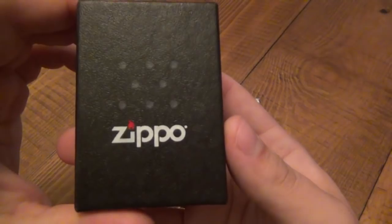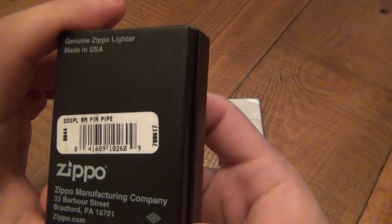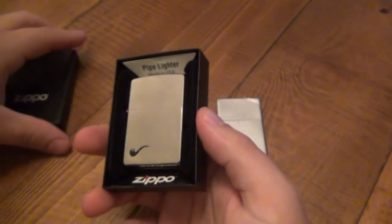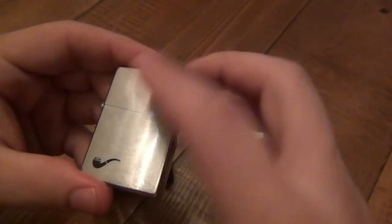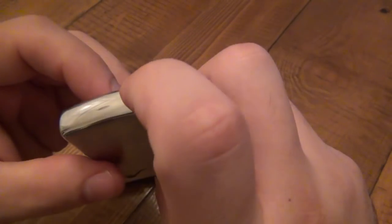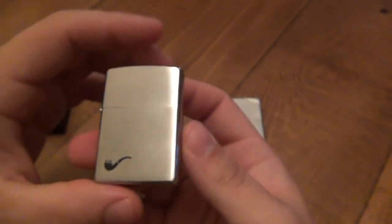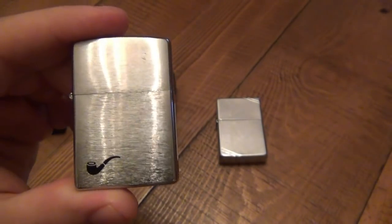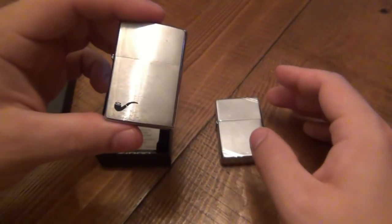So here's this particular one — this is a newer one. We can see the model for this is a 200 PL. It's a very standard pipe lighter with a brushed stainless finish on the front and back with a polished edge. What sets it apart visually is a little indicator showing it's a pipe insert inside — just a black image of a pipe, looks like a bent billiard. It's a quick indicator that this is a pipe lighter.